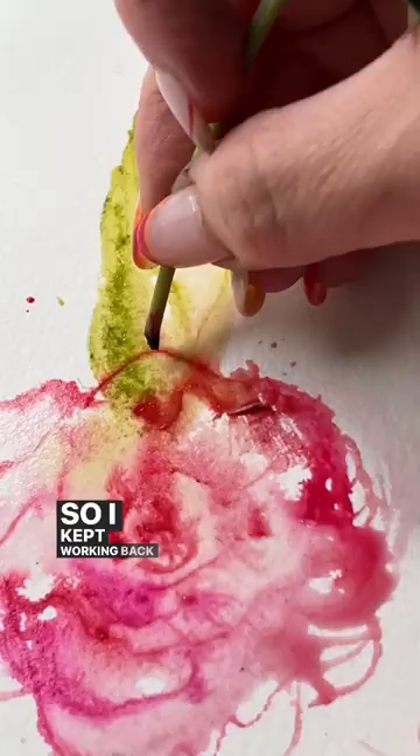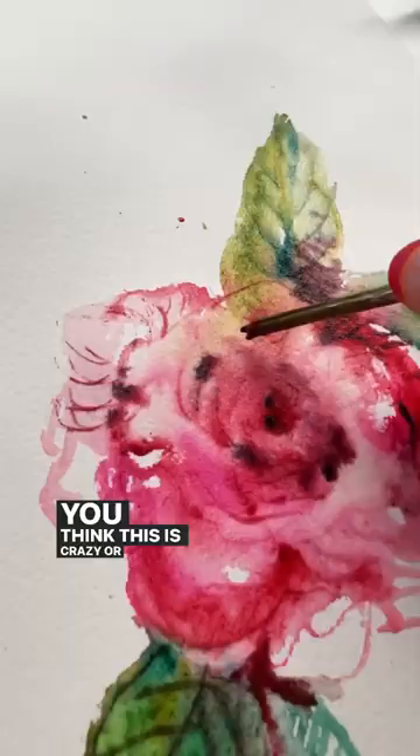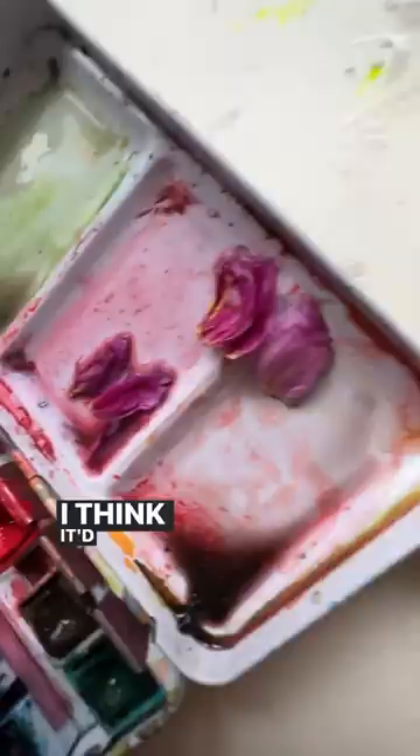I started tracing into that wetness and it became like a marker again, so I kept working back and forth with the end of the stem and the head of the peony bud, and it was great fun. I have to know — do you think this is crazy, or are you going to give it a try? I think it'd be great to pull you out of a creative slump. Let me know in comments.